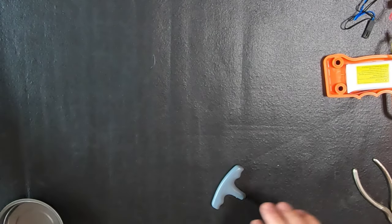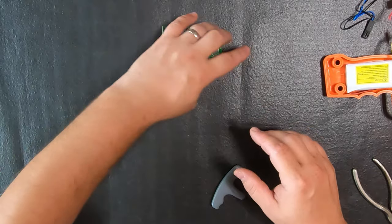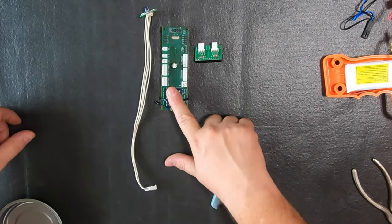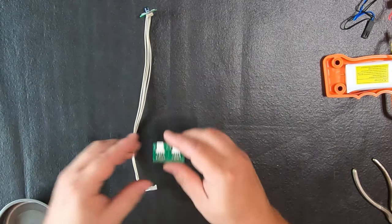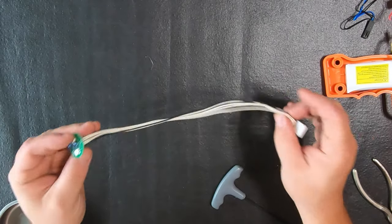Now let's go over the kit you will be receiving from us. The only difference between what you're seeing here and what's in your kit is the radio might be black instead of blue — and that's fine. You have your board assembly, your daughter board assemblies, and your muzzle flash assembly.